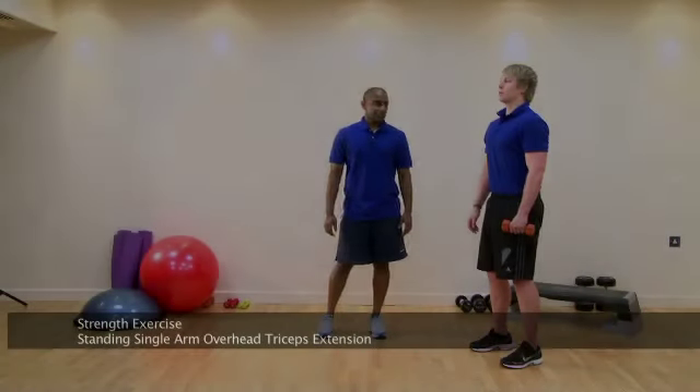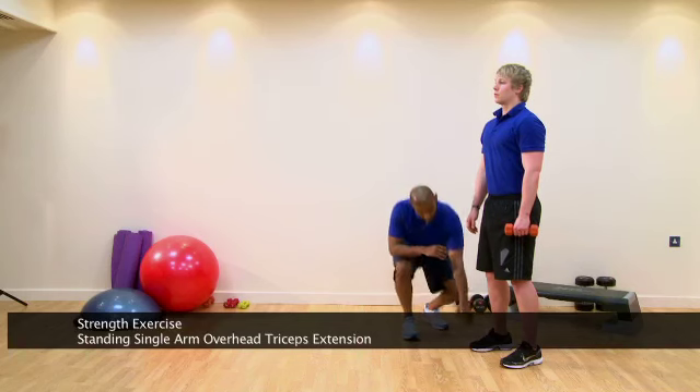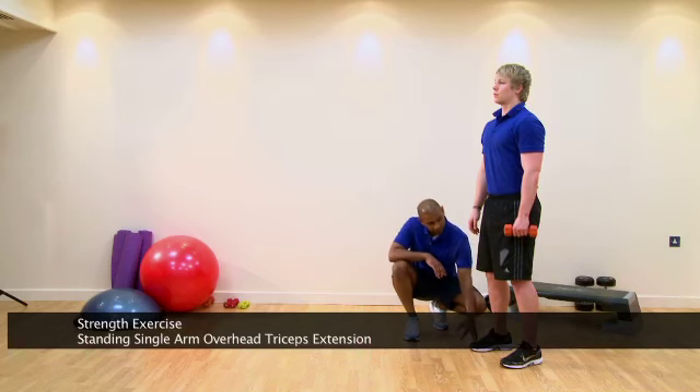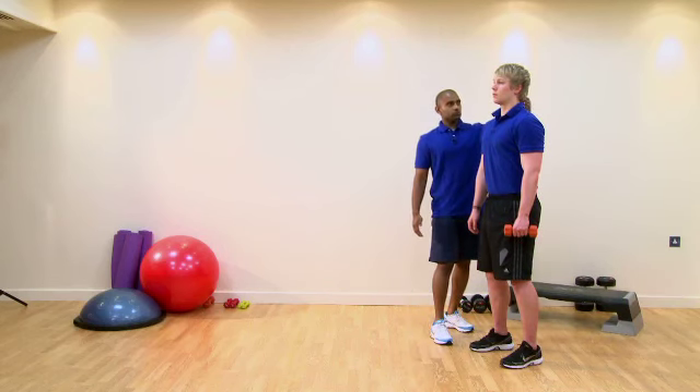This is our Single Arm Overhead Tricep Extension, a strength exercise focusing on the triceps. A couple of key points: feet go hip width apart, nice and parallel through the middle, knees in line with the second toe, hips are in neutral, which is going to give us a nice neutral spine.